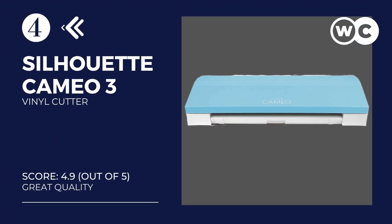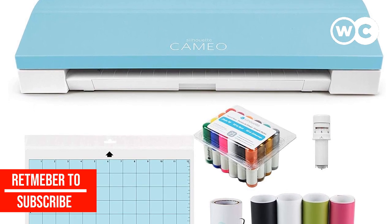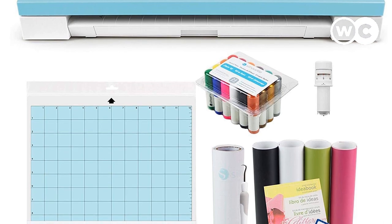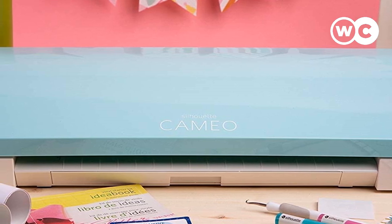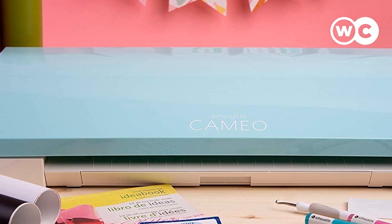At number 4: Silhouette Cameo 3. If you're looking for the best budget vinyl cutter, the Silhouette Cameo 3 might be all you need. Just like the Cricut Vinyl Cutter, the Cameo sits on the desk like a sleek, gorgeous printer and can cut and draw at the same time on a wide variety of materials. It also has Bluetooth functionality for sending and receiving jobs from your PC, Android, and iOS devices, making it the first Silhouette Vinyl Cutter with wireless capabilities. It can cut different material thicknesses thanks to its Auto Blade feature that adjusts blade depth to match your cut job.